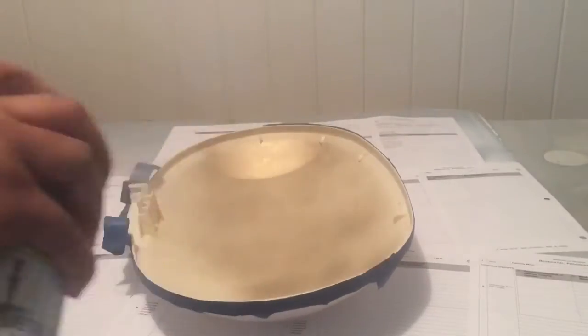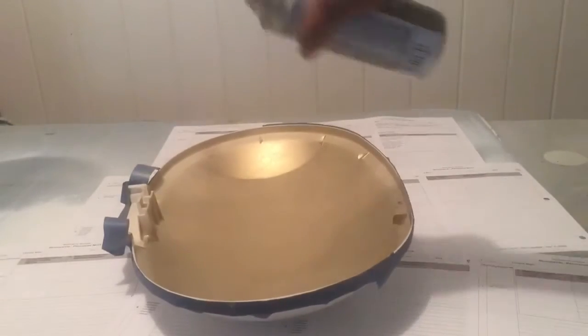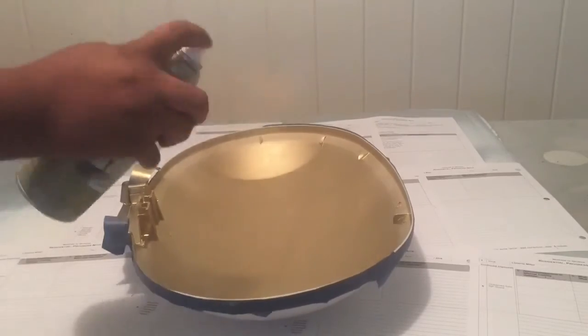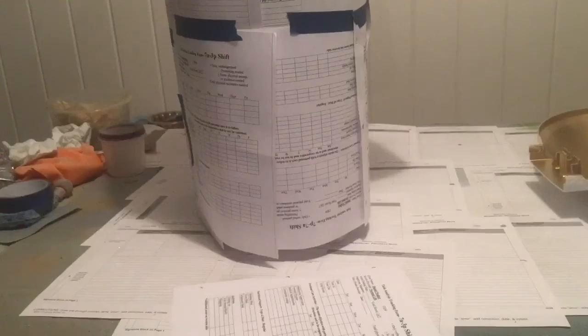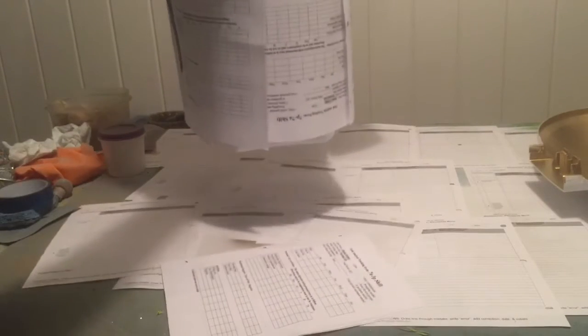Now you can go ahead and spray paint the top gold. I only used one coat of paint for this and held my spray can at an angle, being very careful not to get any gold on the white. However, I ended up covering the entire trash can — long story short, I got some gold on the white. I learned my lesson: just cover the entire trash can the first time.